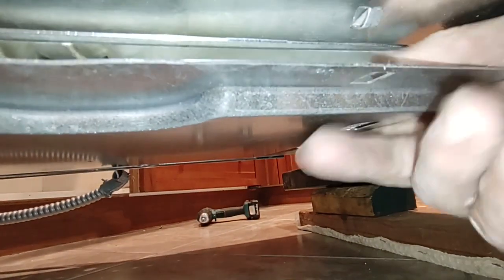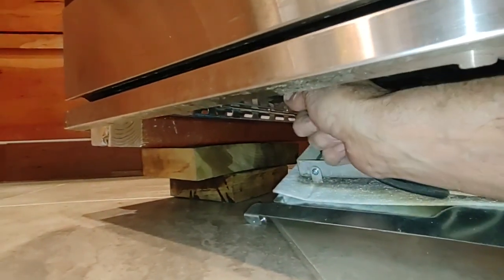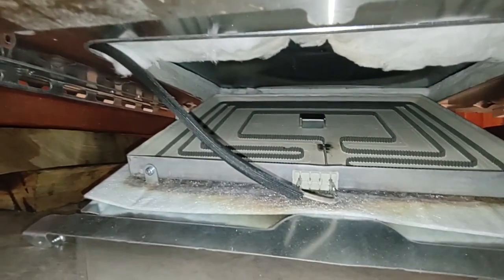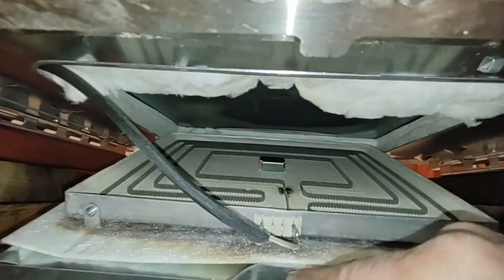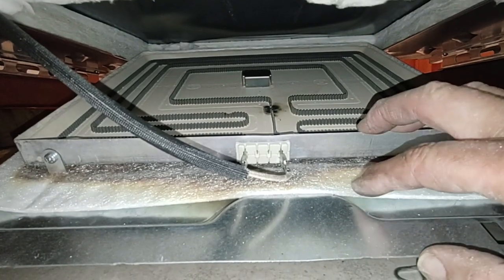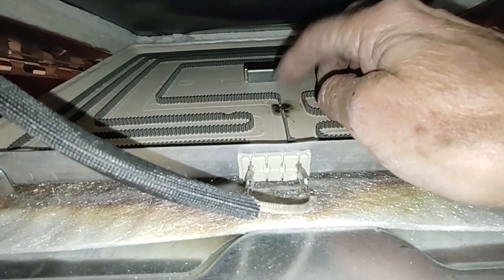At this point the whole thing should slide forward and out. You can see what we've got here — there's the bake element. I'm not sure if it's screwed in at the back or just at the front. The connector is a very different-looking unit; this is the old style with a metal frame around it. Apparently they failed, and it's not real difficult to see where this one failed.